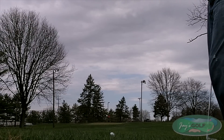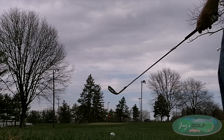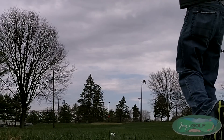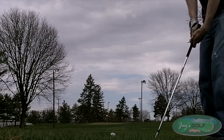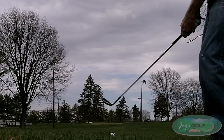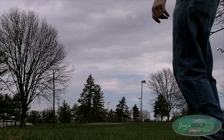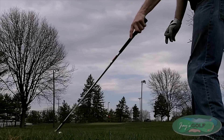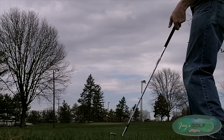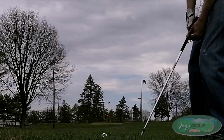All right, now this is a solid 50 yards. Let's see. Pull it again. The yardage was good, just pulled it. Good yardage, bad release.